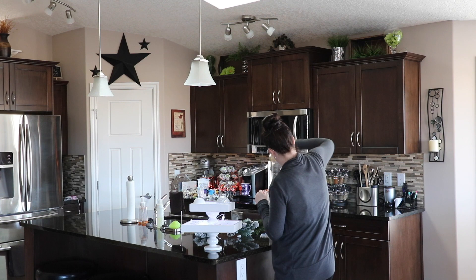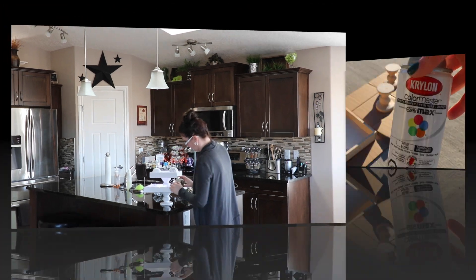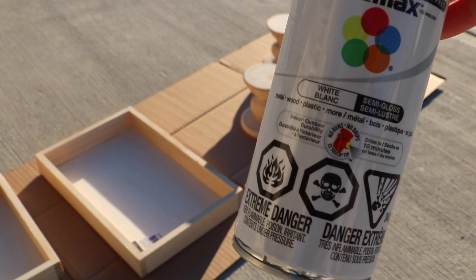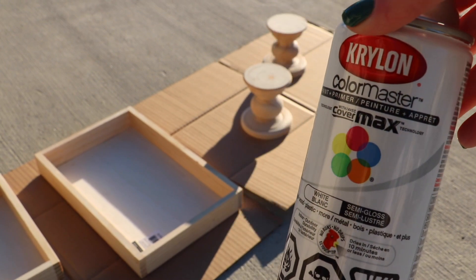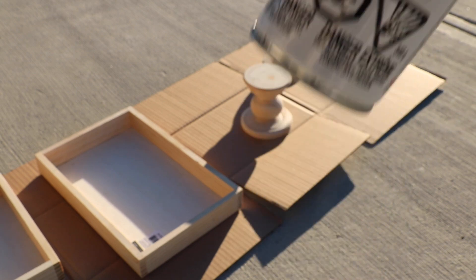I'm making a two-tier tray today. I decided to go with Krylon Color Master paint and primer in one, in a semi-gloss finish in white.